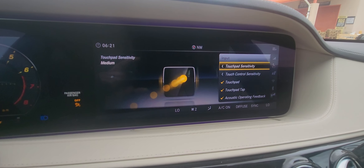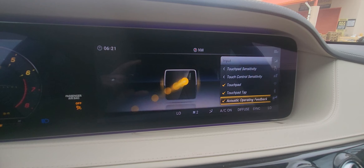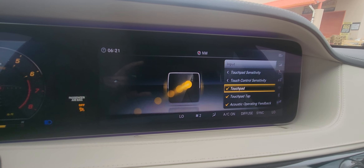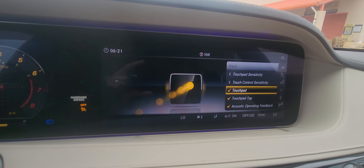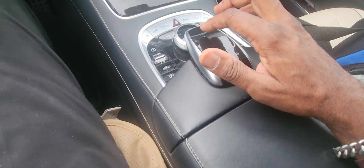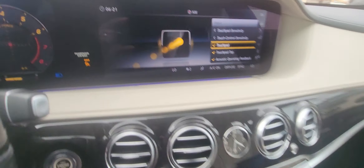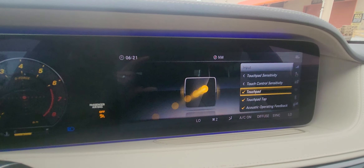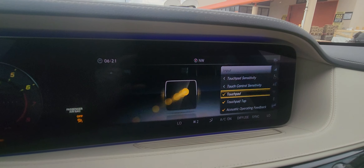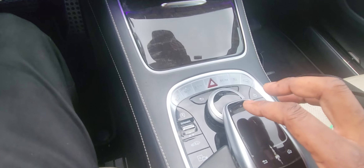If I want to go into one of the systems and go back to the main screen, I'm going to hit that button — that'll bring me back to the main screen. If I want to go back to the touchpad control, go to Input. You can come down here and go to any one of these menus.